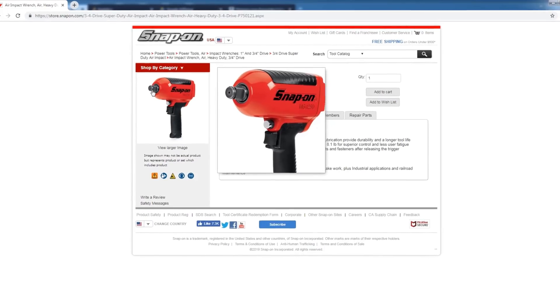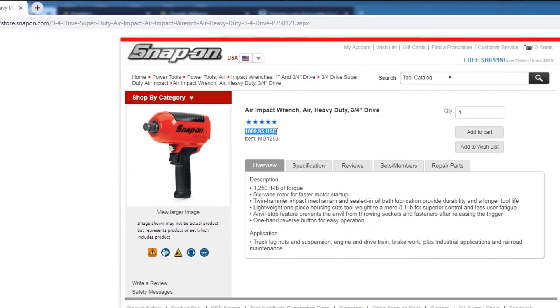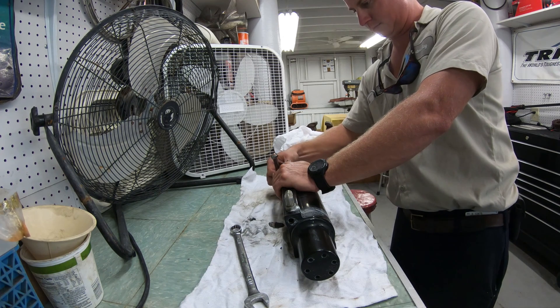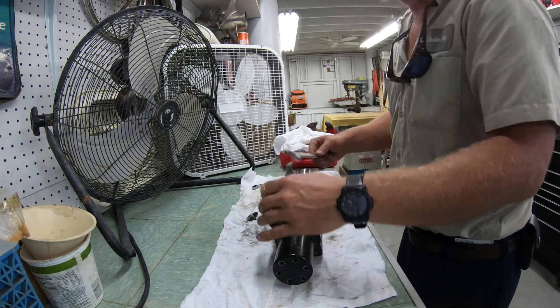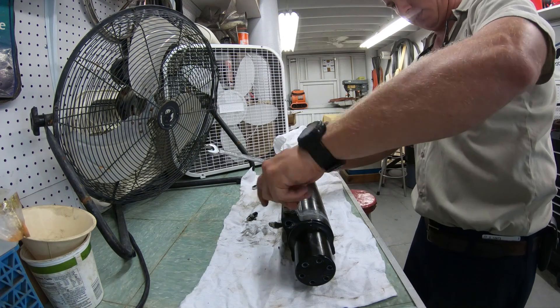If you have a Snap-on three-quarter inch impact you can probably break them free pretty easily, but those things cost like a thousand bucks. The half-inch DeWalt works great for me. Before taking the caps off, we want to remove all the fittings, the bleeder valves, and the 290s on the front of the cylinder. Remember there's still fluid inside and we want to drain out as much as we can.